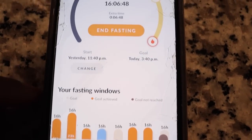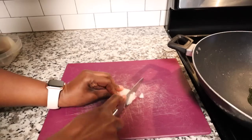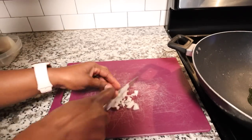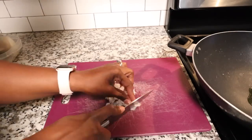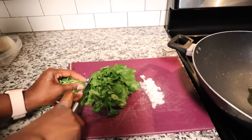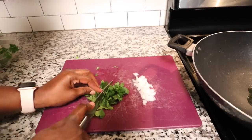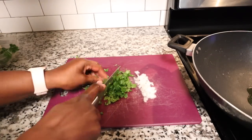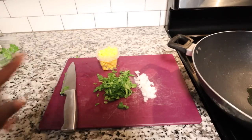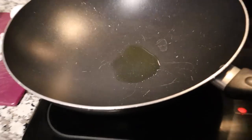I have not eaten anything yet. Starting by cutting this onion. Next I have my cilantro, freshly washed — gonna cut that. Then I have my corn and I need one egg.